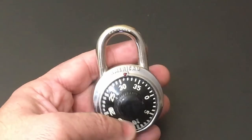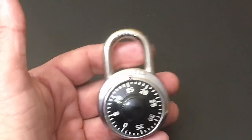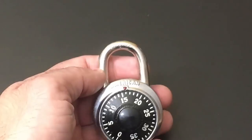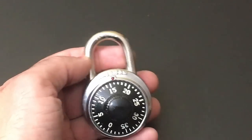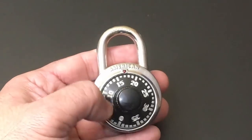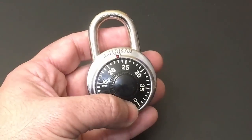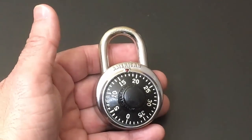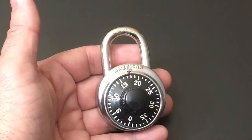Also with a padlock that uses a combination, depending on where your locker is in the gym or in school, you may have to reach up really high or go really low — get on your tippy toes or kneel down — to be able to enter the combination because you have to see what the numbers are. So there are a lot of opportunities to improve the overall experience when you're dealing with a padlock like this.